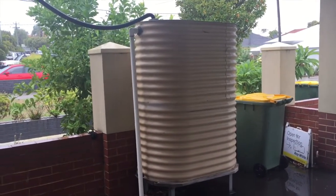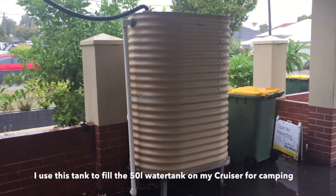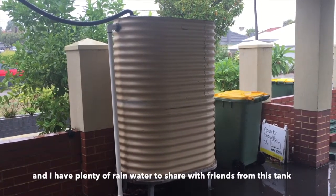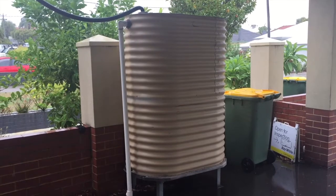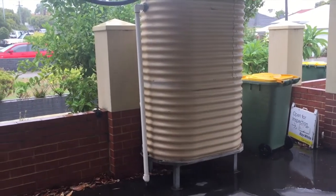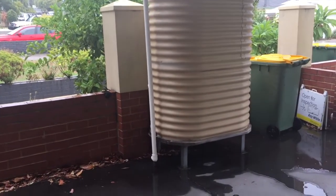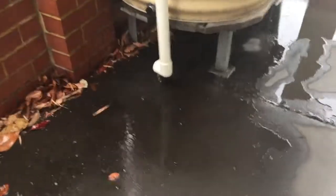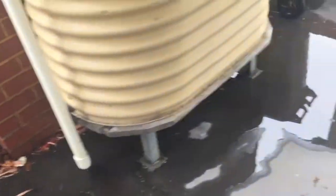This is the front rainwater tank — 1600 litres. I'm guessing based on last time I checked it was probably running about 2 feet down from the top, so more than two-thirds, nearly three-quarters full. I'm not sure how much rain we've had so far but I'm guessing maybe 10mm and it's already filled the tank — you can see it overflowing at the bottom here from the overflow. So looks like both rainwater tanks will be full again soon, or right now.